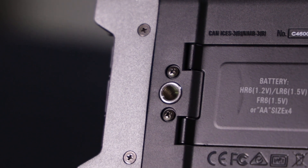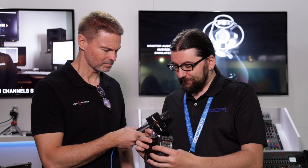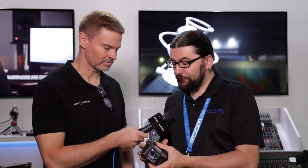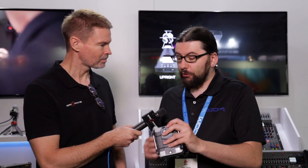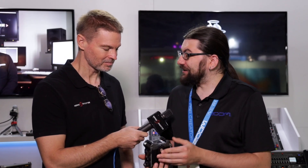It also records in 24-bit simultaneously with 32-bit as well, if you want to. It's got a timecode generator, headphone output, line out, USB-C for power, and a Bluetooth module. The Bluetooth module is an optional accessory and what this does is it enables you to control using an iPad or an iPhone. You can control all the features, enter all the metadata in without having to use a tiny little screen — you can do that on your iPad.